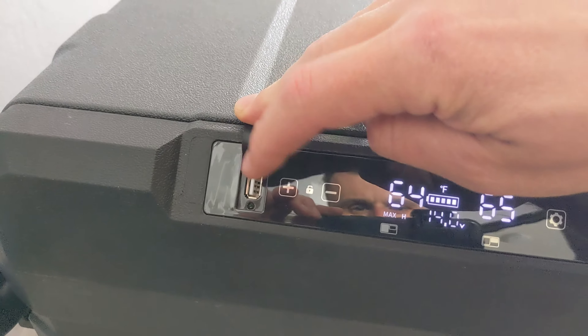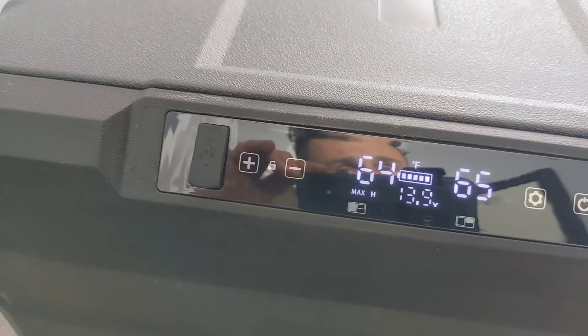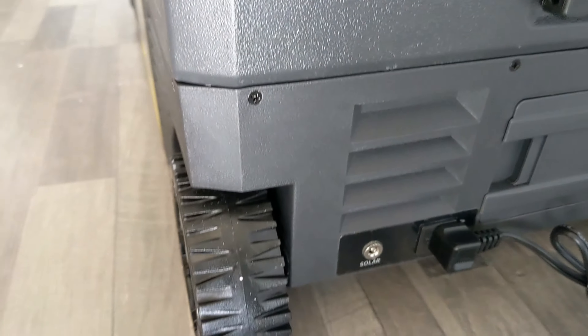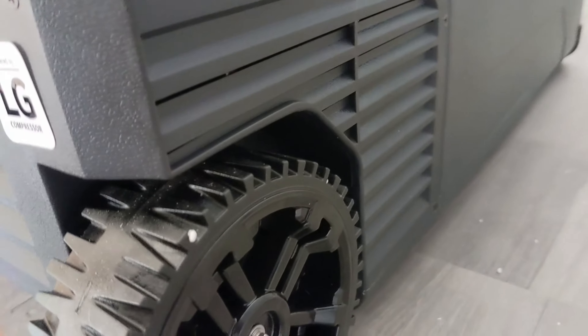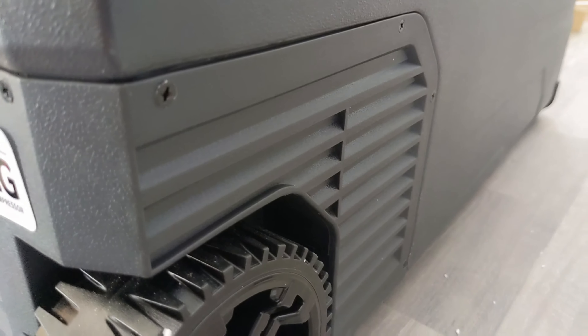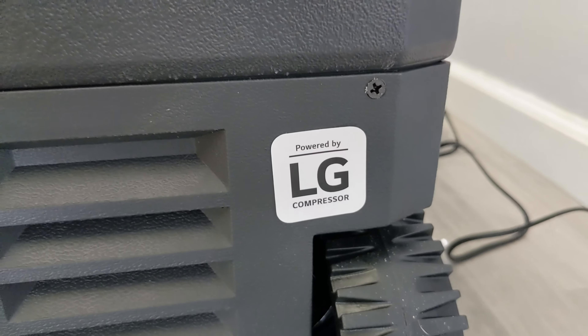It has a USB connection at 5 volt 1 amp, so you can charge small stuff. I just heard it turning on — there's a compressor in it, very quiet. Let me see if I can find the source of that noise. It's so quiet you cannot hear it. There is an LG compressor on it, which is really one of the best ones out there.